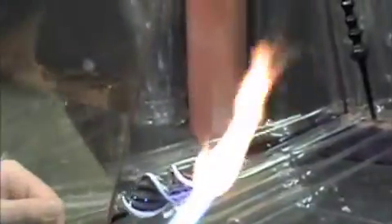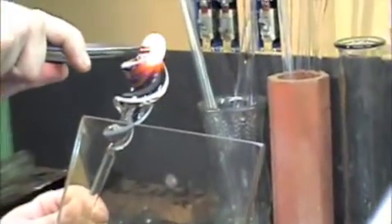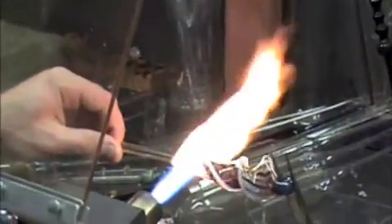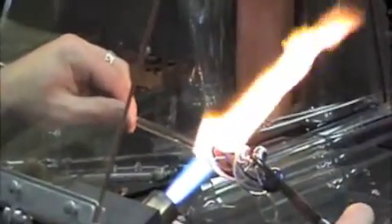You're just kind of clamping on either side. I'm going to open that up and round it out. Now I just remove it and throw it in the kiln. Beautiful how a slab turned into that.